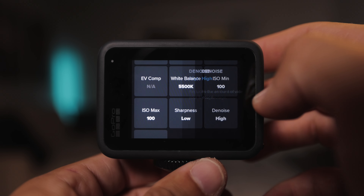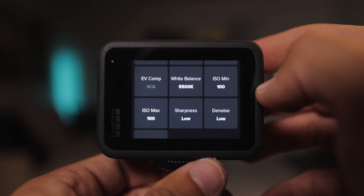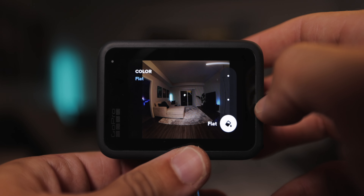Now set your sharpness to low — you can always add sharpness later in post. There's also a new setting on the GoPro Hero 13 called denoise, which was a GoPro Labs feature they've now added to the camera. I recommend setting that to low if you have denoise software on your computer. If you don't have denoise software, maybe set it to medium, but if you do, set it to low so you can customize it in post.